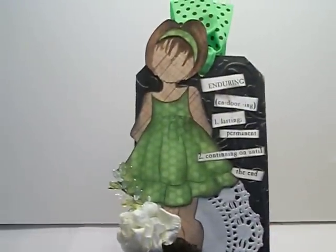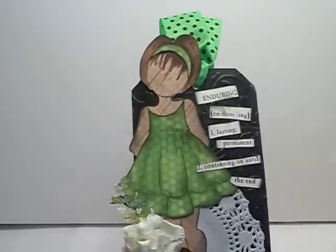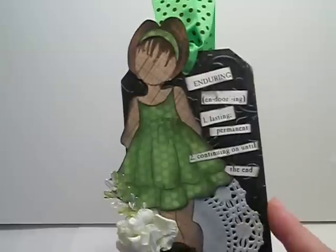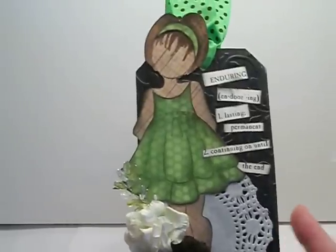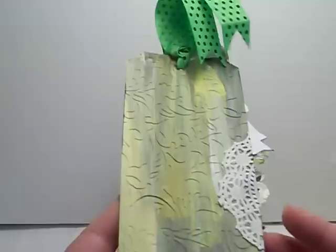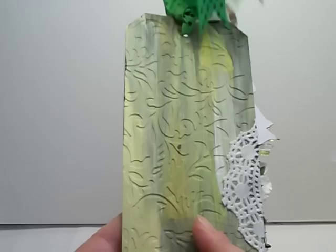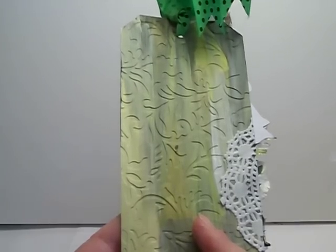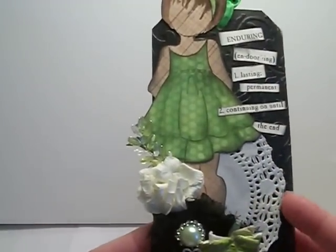My tag started out with me paper piecing the Prima Girls doll stamp. This tag right here is new from MB Treasureista as well — it's actually a number 8 tag but Misty's selling them in her store. I painted it in green on the back and then I did emboss it. I was going to use the green side but I opted for the black, and as you can see I did emboss it with one of my embossing folders and I added this beautiful little white doily.